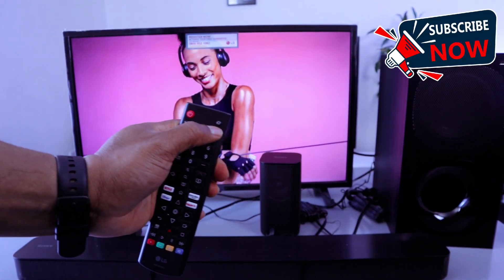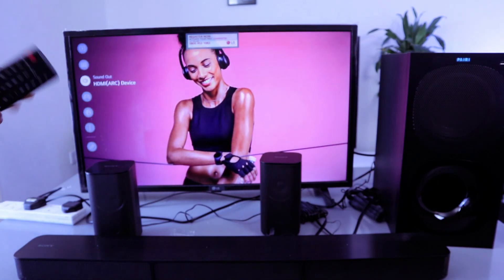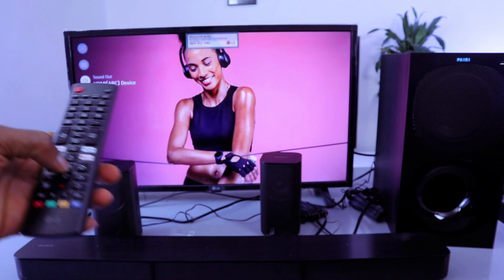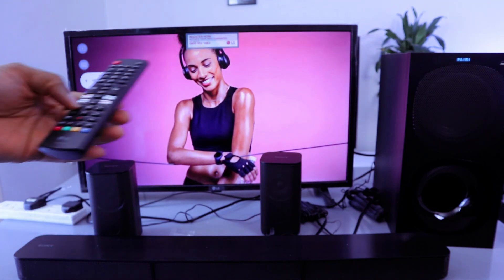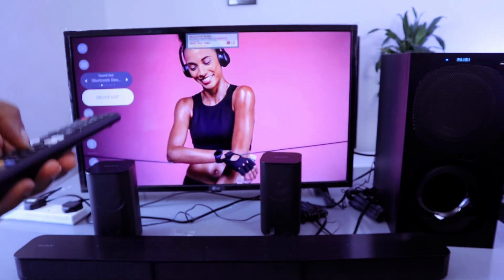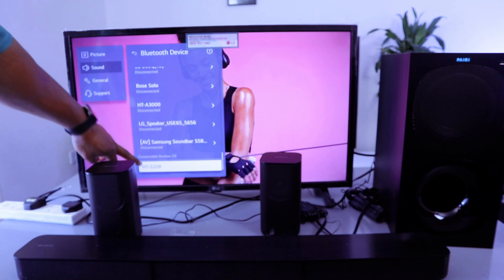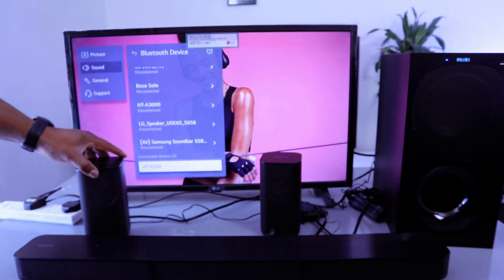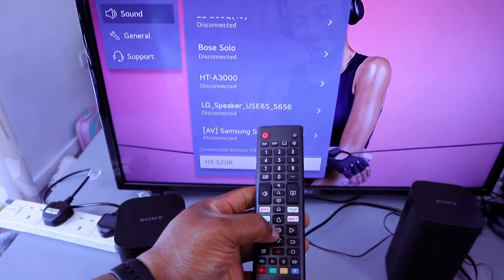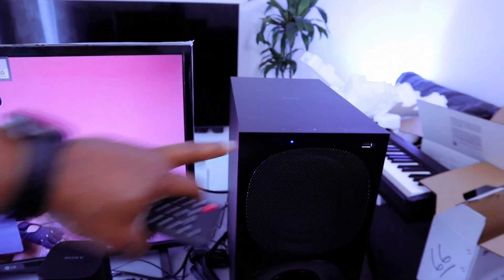Go to your TV settings using the gear button and scroll down to sound. It may be showing HDMI — select sound and scroll left or right to find Bluetooth device. Scroll down to device list, select enter, and it will search for available Bluetooth devices. HT-S20R is found — select it and it will connect. HT-S20R is connected.